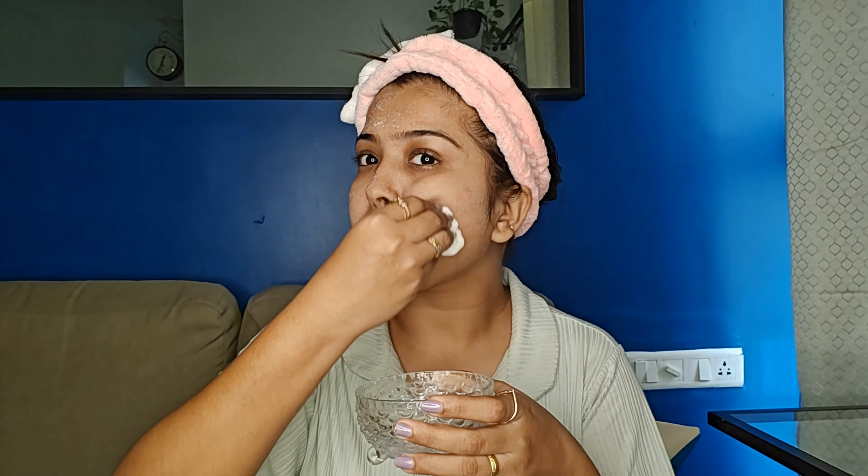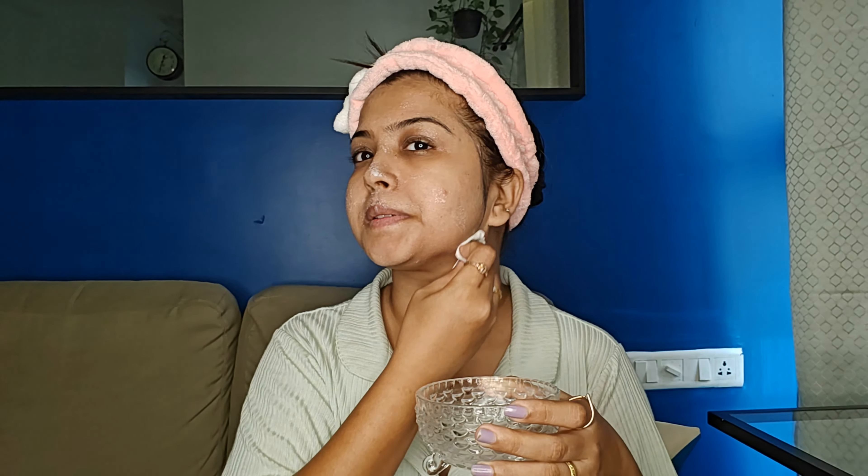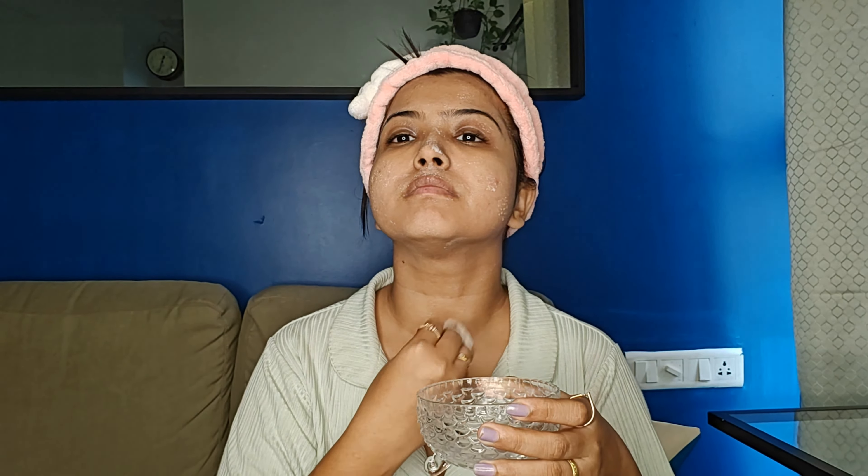As we are doing a DIY facial, we will be using products that are readily available at home. This first step is cleansing, for which we need milk and cotton. You can see I am applying milk with cotton all over my face. This will not only clean your dirt and impurities but also give you a nice surface to do the facial.